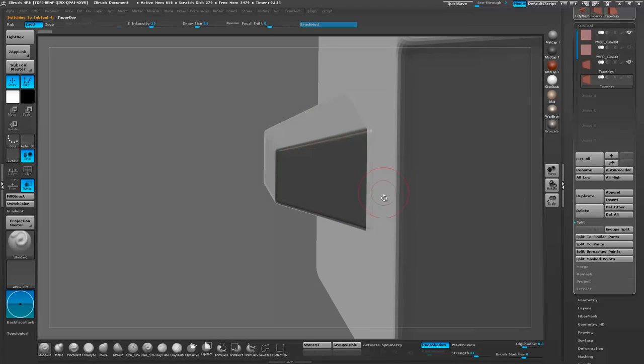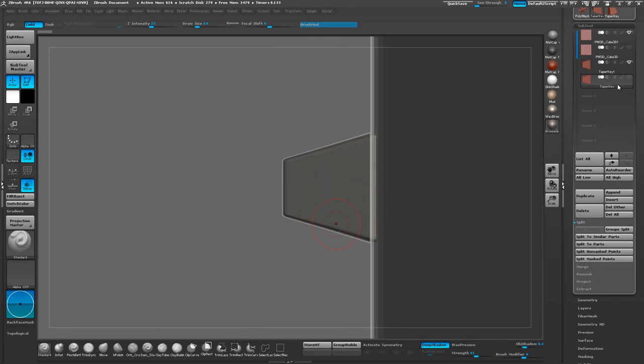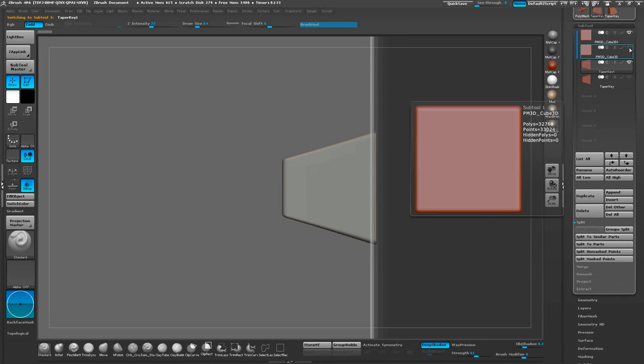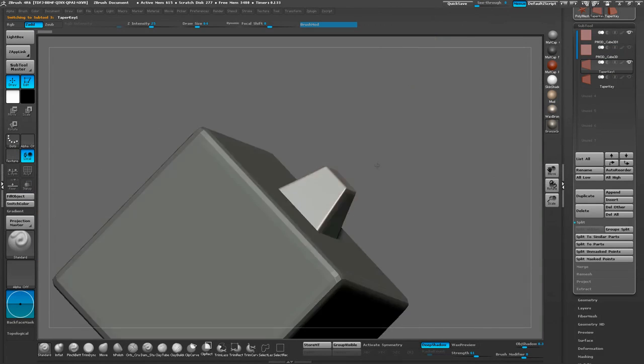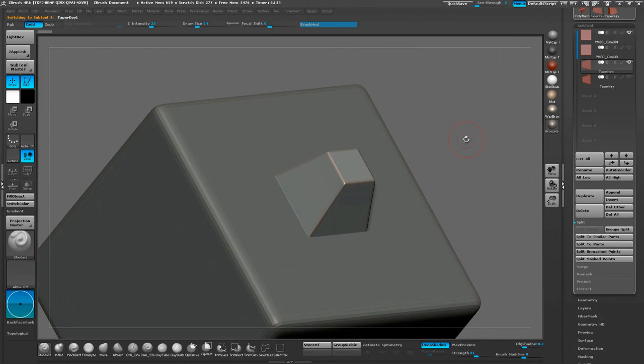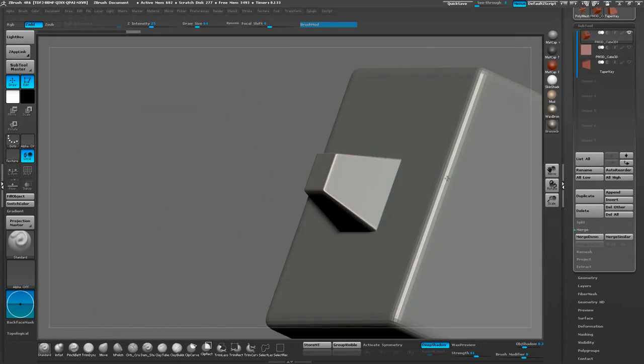Now we're going to go ahead and start combining these meshes. First we're going to combine the male connector. A good way to remember is the male connector is going to be the smaller one — you don't want to do this inverted. So let's take the male connector and the piece that is going to be attached to that, move them on top of each other, and go ahead and merge those down so it's one single piece.